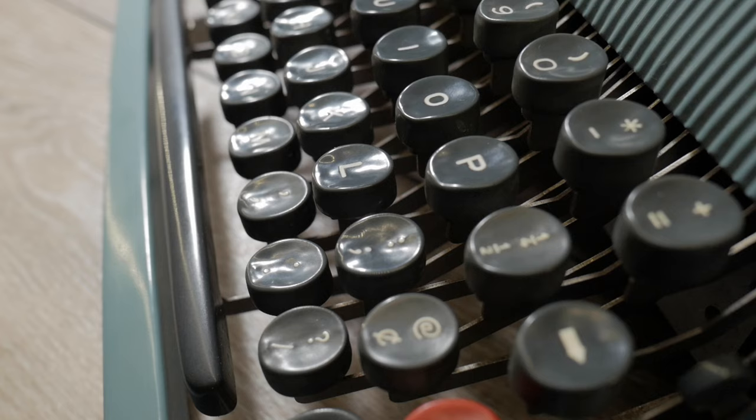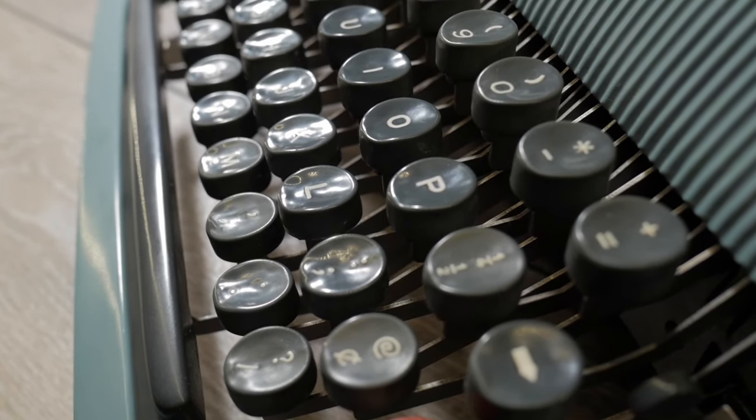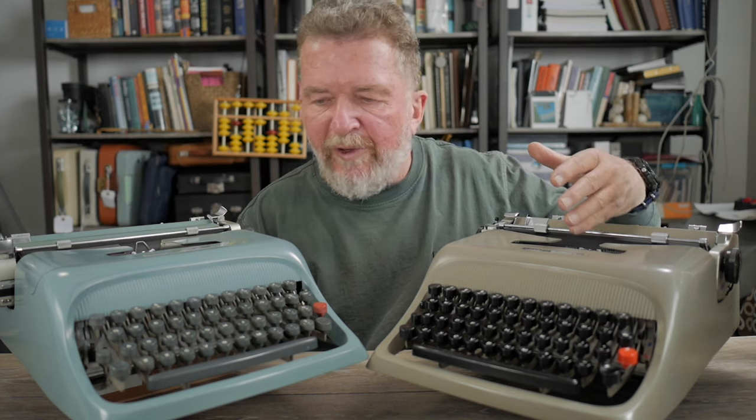The tan one has black keys and the blue one has gray keys. The blue one looks like it got a lot of use — most of the commonly used letter keys, if you catch the reflection of light off the key caps, are irregular shaped and shiny, whereas the lesser-used keys are more smoothly dished and have a matte finish. So there's certainly a lot of wear — probably a person with long fingernails — this one got a lot of use.